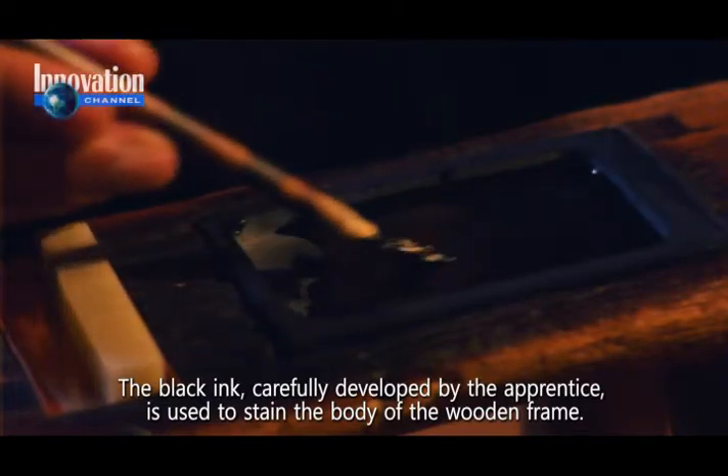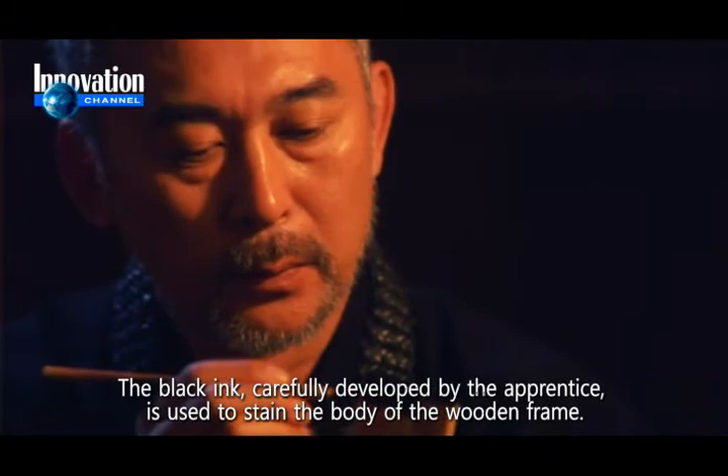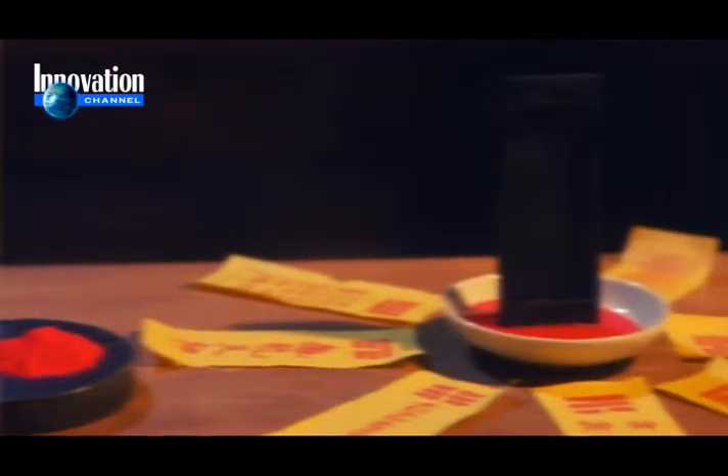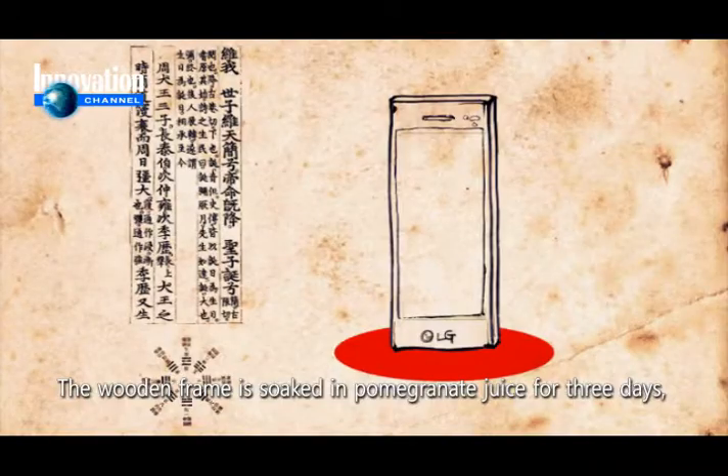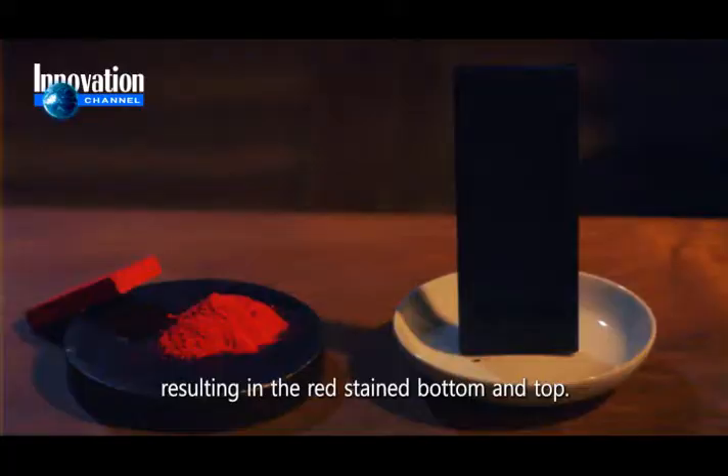The black ink, carefully developed by the apprentice, is used to stain the body of the wooden frame. The wooden frame is soaked in pomegranate juice for three days, resulting in the red stained bottom and top.